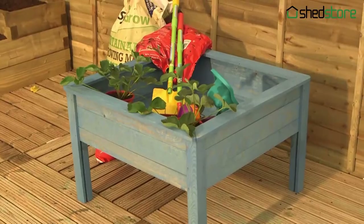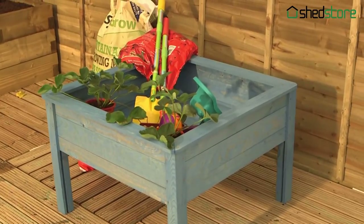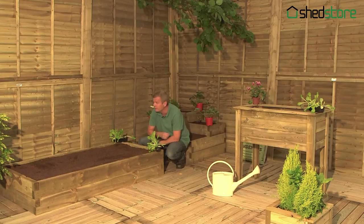There's a wide range of Grow Your Own products available, including cold frames and greenhouses, children's planters and traditional planters. So you really don't need an allotment, you really don't need a big garden.